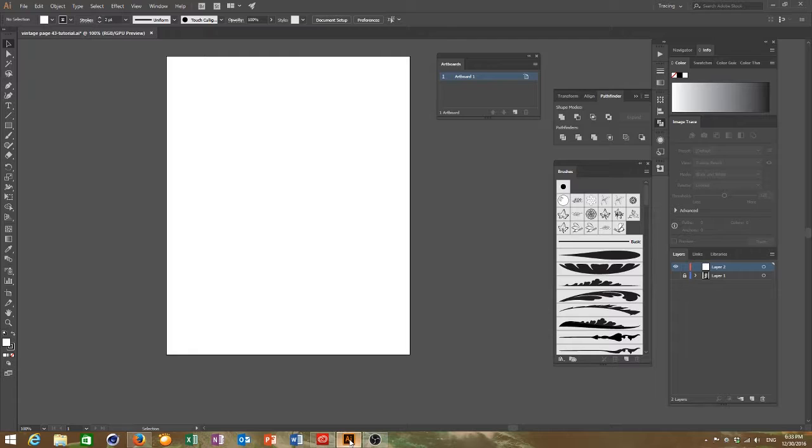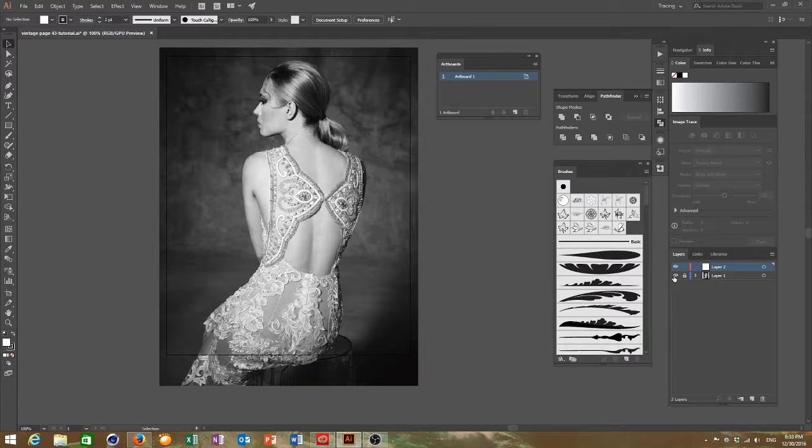I've been using Adobe Illustrator to make my pages. The first thing I did was get an image — I got this one online. I like the image, I like the profile, I like the flow of the back, and there were a lot of options here to add in various patterns.